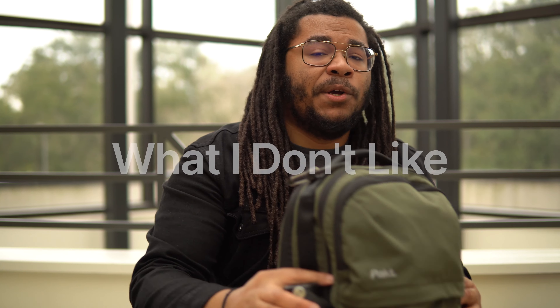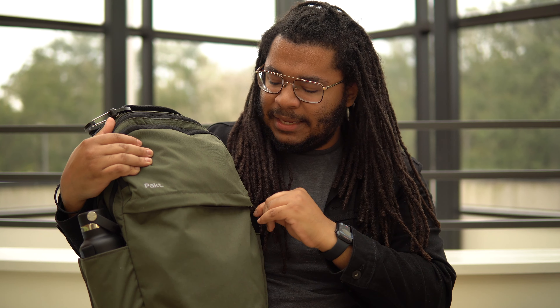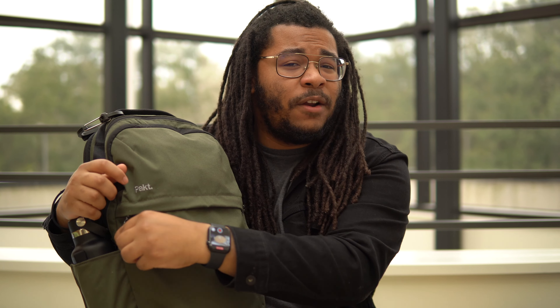So let's go ahead and get into what I don't like about this bag — and spoiler alert, there's not that much. This is a really good bag, but there are a few nitpicks. When I say nitpick, I really mean I had to think hard to find something I didn't like. First thing is the front pocket. I did talk about how I love the front pocket, but I will say this zipper feels a little bit coarse, a little bit hard to pull. I'm unsure if it's because of the angle I'm pulling at because of this rain flap, but it feels very coarse and rough. Again, I'm really nitpicking here.